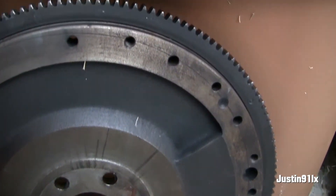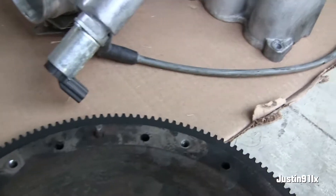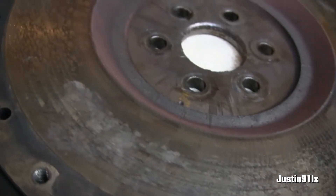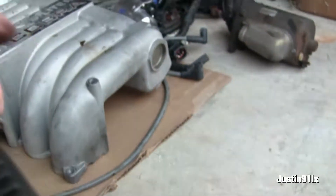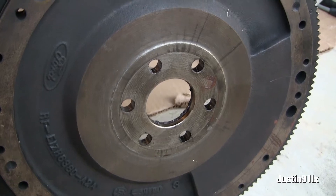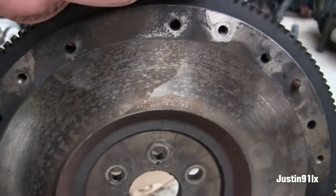Here's the flywheel. Let me know if this flywheel is salvageable or not — if I can get it resurfaced or machined — but it looks like it's gotten hot too. The teeth look good on it, and it is a 58 ounce flywheel. They have this on Late Model Restoration for like $119 to $120, so I'm probably just better off buying a brand new one.